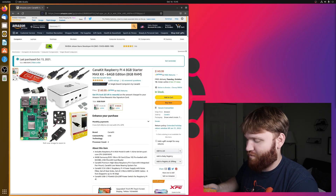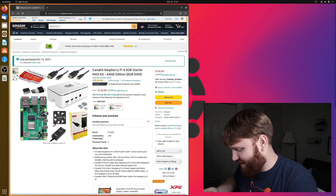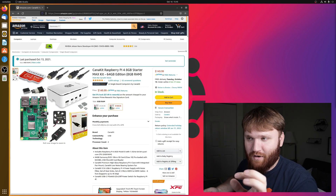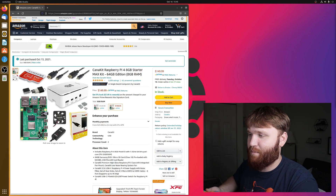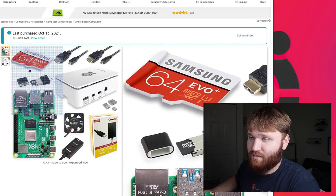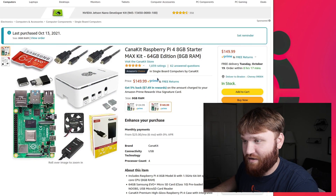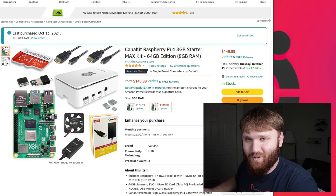I went ahead and purchased myself a Raspberry Pi — and this is not your normal Raspberry Pi. This is the Raspberry Pi 4 Starter Max Kit featuring a 64 gigabyte micro SD card, 8 gigabytes of RAM, a case, and a couple other things. This is the Amazon listing for it. I don't know that much about a Raspberry Pi, so this was $150 — I could have completely spent way too much money — but it was cool to get anyways.